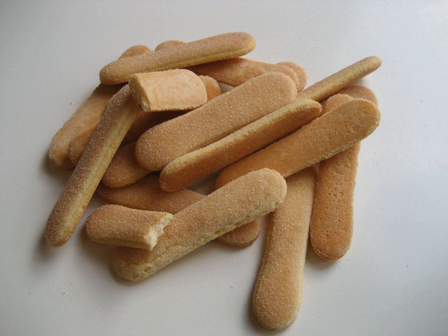In Spain: Bizcochos de soletilla (little soul biscuits). In Turkey: Kedi dili (cat's tongue). In the United Kingdom: sponge fingers, Boudoir Biscuits, Baby Biscuits, or Boudoir Fingers. In the United States: Ladyfingers. In Uruguay and Venezuela: Plantillas.